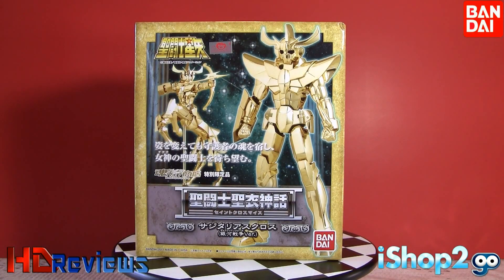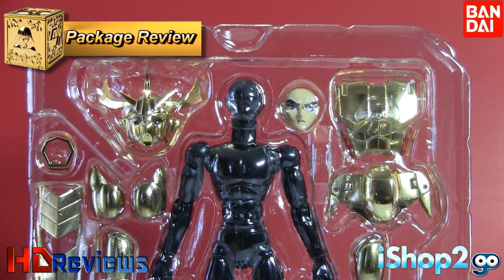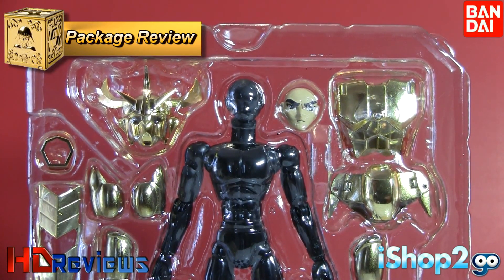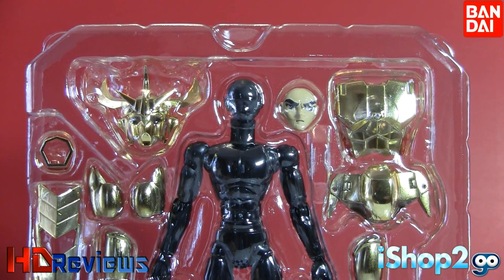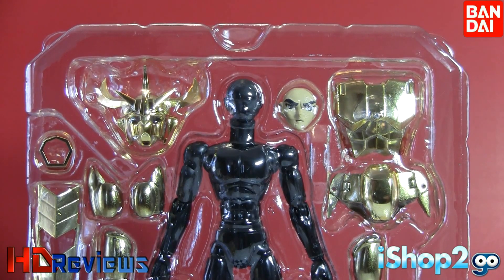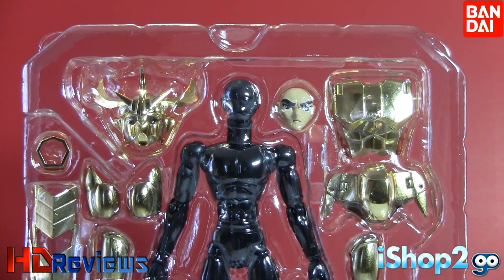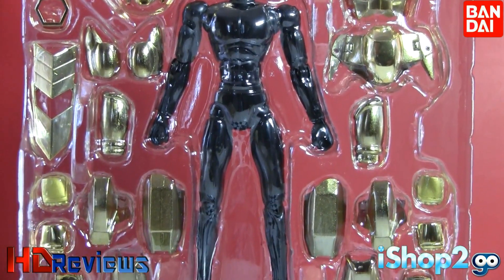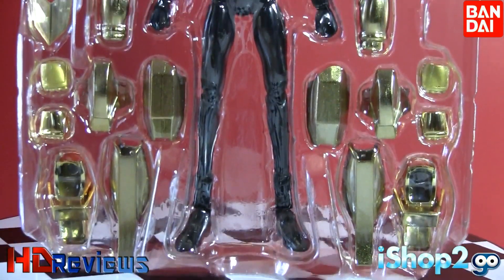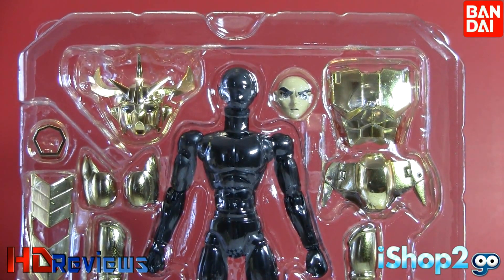That's enough of the box review — let's go to the package review and see how the contents look. Looking at the package, right away it is a very heavy cloth; as soon as I took it out I could feel the weight. As you can see, there is a helmet, the extra face for Ikki Phoenix, and then we have the solid black body. Everything is very blocky — there is the chest, side skirts, parts of the arms, parts of the hands, and the legs. It is two plates on this figure, both stacked on top of each other.